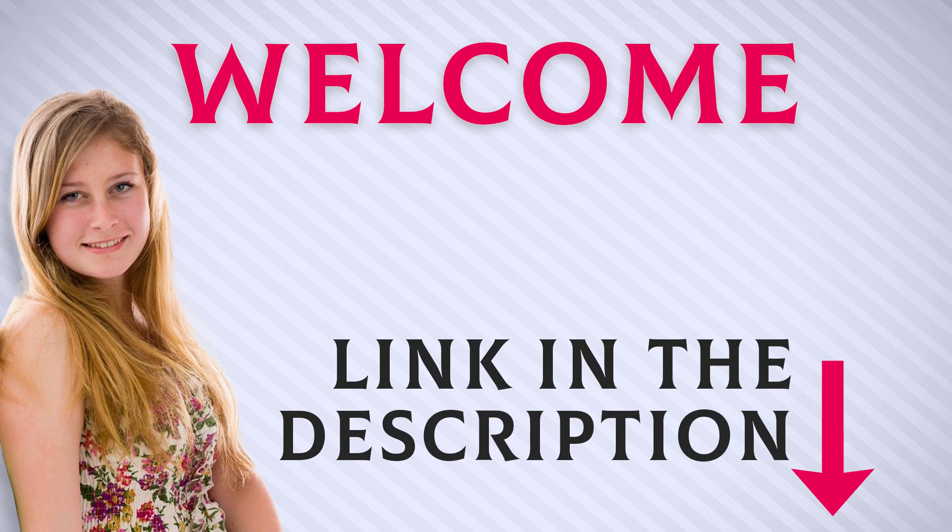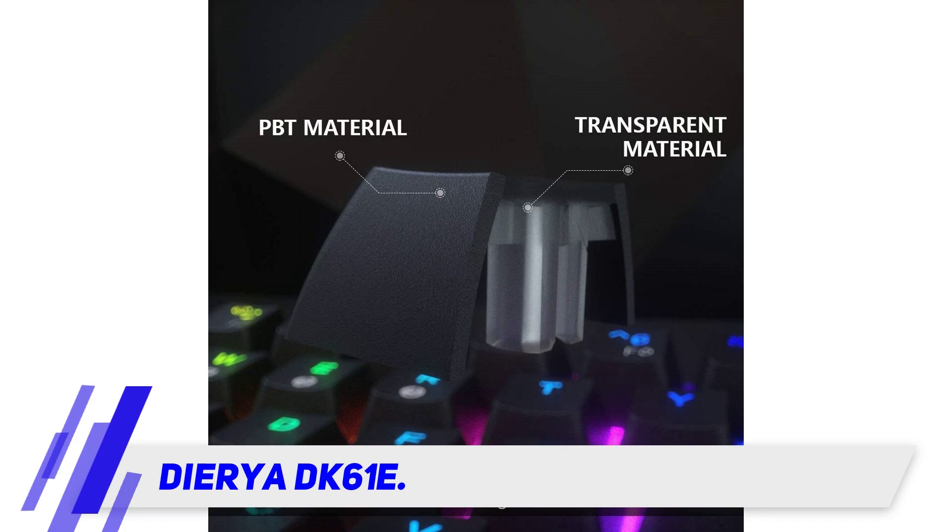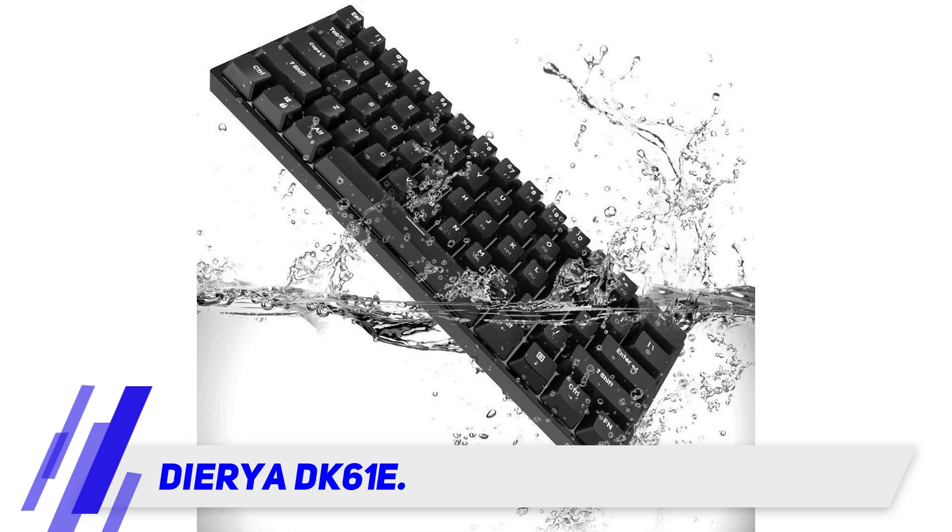Welcome back everyone. I included this product link in the description for most up-to-date pricing. Stay tuned and let's get into the video. The Dierya DK61E is a 60% mechanical keyboard with a waterproof circuit board.